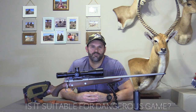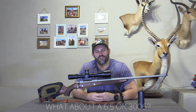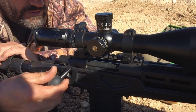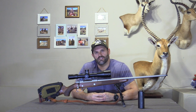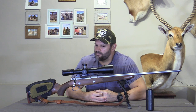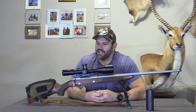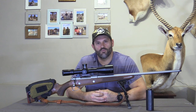We don't hunt dangerous game, we only hunt plains game, but for what we hunt, this is the ultimate solution for me. I own a 6.5 and I own a .30-06, and both of them have got their strengths but also their weaknesses. The .30-06 has got a very moderate velocity — you're kind of lobbing those in there. Yes, you can do it accurately, but I prefer this rifle. It shoots much flatter and the recoil is a lot more manageable, therefore also more accurate in my eyes.